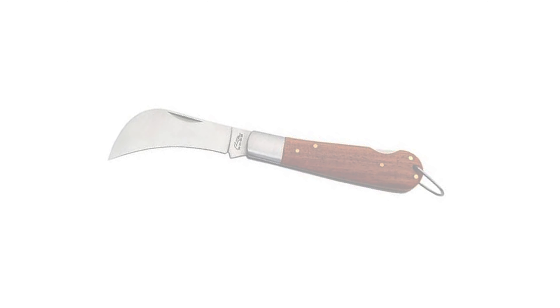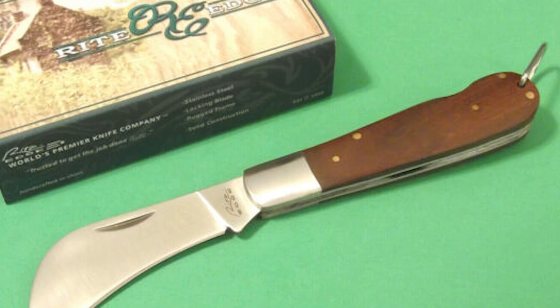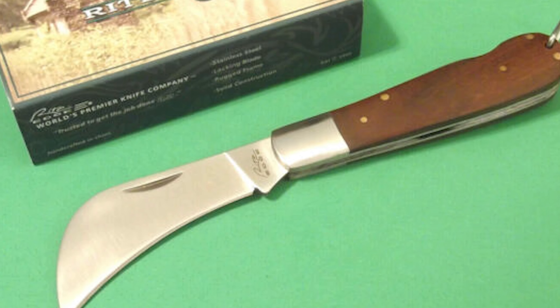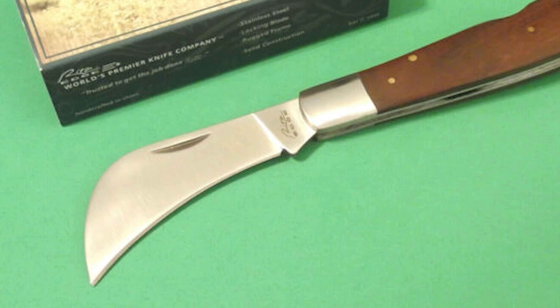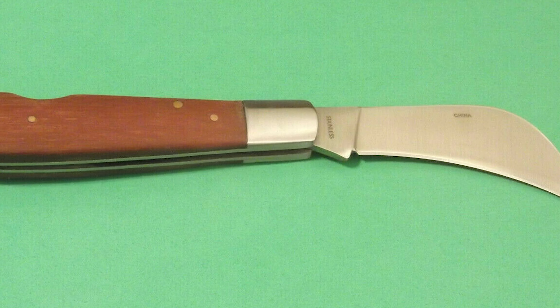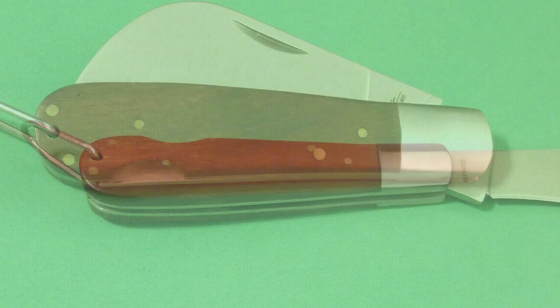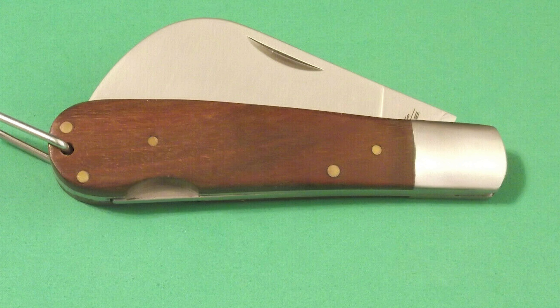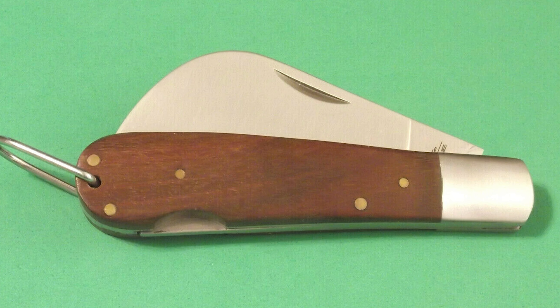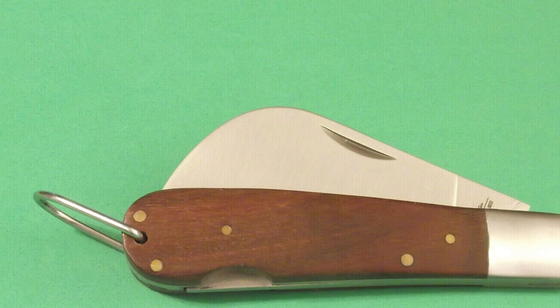Number 6: SZCO Supplies Right Edge Hawkbill Pruning Knife. This knife is perfect for carving, skinning, and other general wood tasks. It is made of durable stainless steel that is highly corrosion-resistant and holds an excellent edge. The blade is durable and lightweight, giving the user confidence for bushcraft, hiking, and camping. It has a lock-back mechanism for blade safety and a closed length of 4 inches. The durable wood handle provides a comfortable grip for a hassle-free cutting experience.